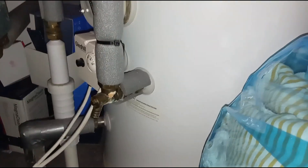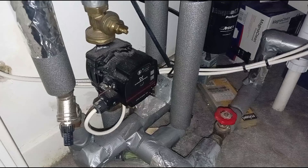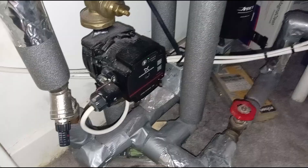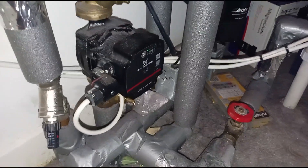In here you can see there's a hot water tank thermostat, the pump, and then three automatic valves, all wired into the wiring center. The receiver downstairs next to the boiler is also wired into this. When it calls for heat for the radiators, it will open one of these two valves — the downstairs one for downstairs, and there's a separate one up here for upstairs.